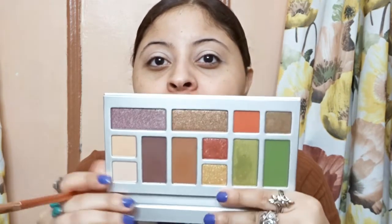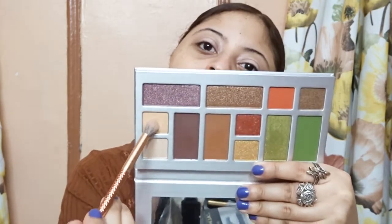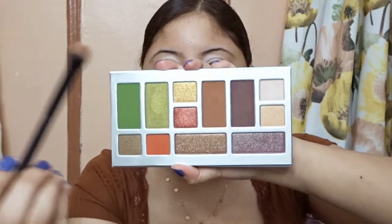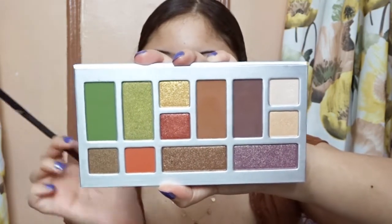I'm going to take this shade right here to set my crease. I thought it was a matte but it's actually a shimmer shade. Now I'm going to take my crease brush again and take this darker shade, going it into my crease as well. Just by using these two shades, the shadows are pigmented.